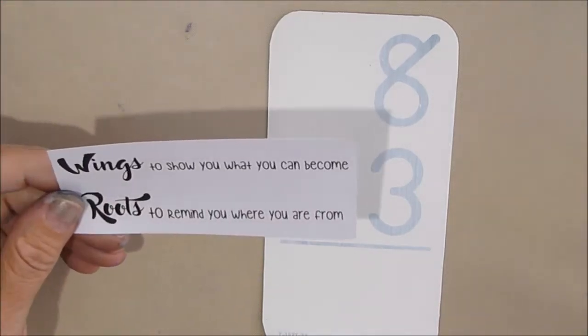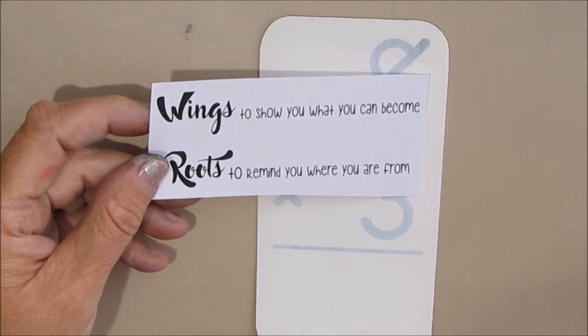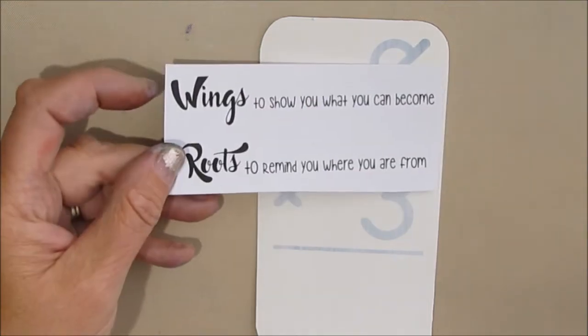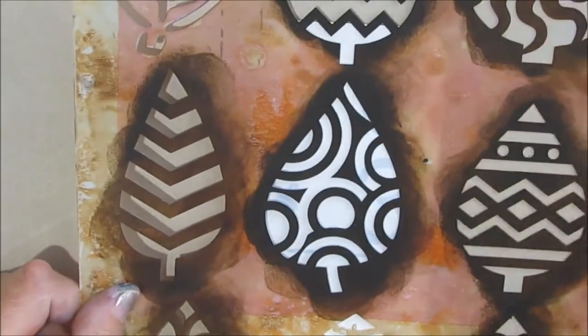So I'm starting with a gessoed card as per usual and I found a couple of quotes: 'Wings to show you what you can become, roots to remind you where you're from.' I'm thinking about that one that was in my stash, and then I had this one — 'Storms make trees take deeper roots.' I'm thinking I'm going with the second one.